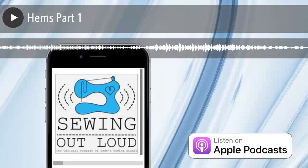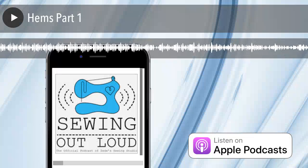Welcome to Sewing Out Loud, the official podcast of ZD Sewing Studio. Here are your hosts, ZD and Mallory.